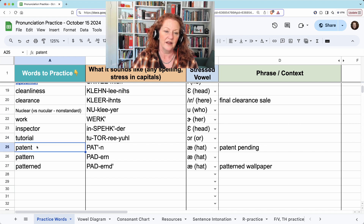The T can disappear and you can make it a syllabic N. Patent. When I go up for the T — pat — I hold it, pat, n, and then I make the N noise. Patent. And it's usually used together with 'patent pending.' These two T's change to a D and you will release the D and hear it, so it sounds like 'pattern.'